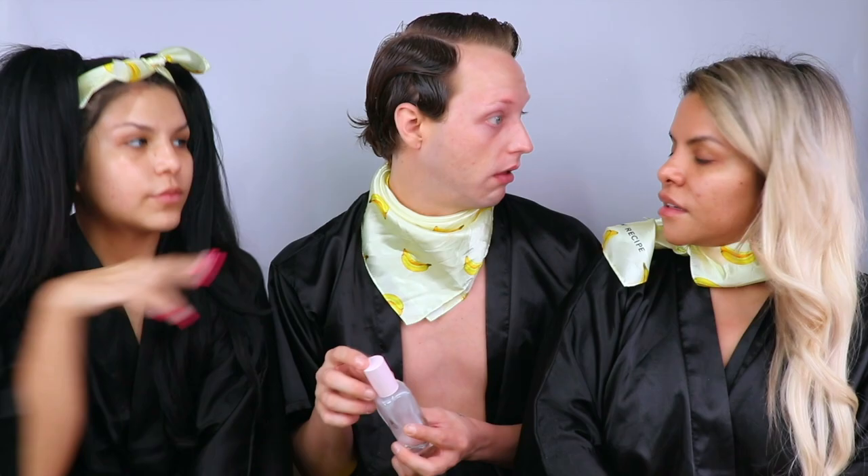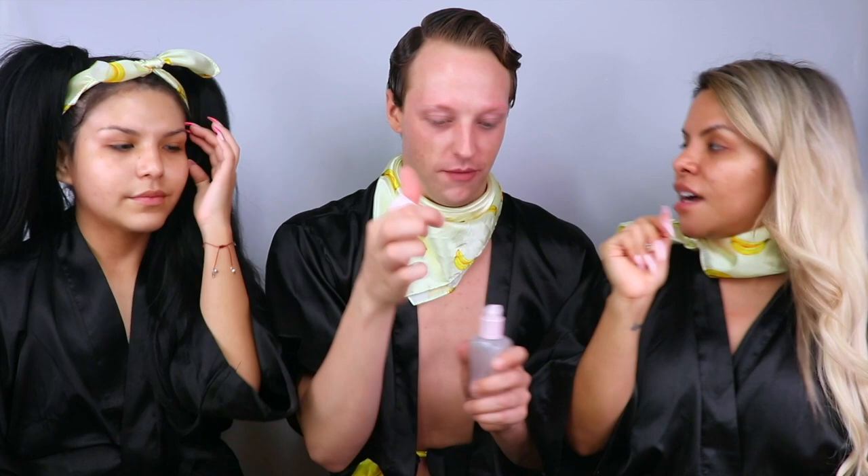Wait — I use both moisturizers. You do the full cocktail? I like to layer the full cocktail. I do the full one too! I didn't know — I'm gonna try it out. I do full cocktail, yeah. I'm glad I tried both moisturizers — you have to. Thank you!